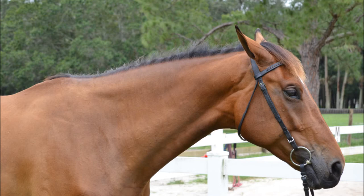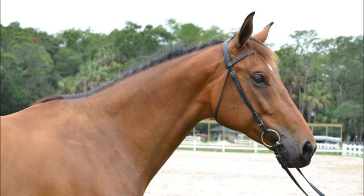Remember, ears forward gives the impression of an alert and happy horse. As far as the framing of this last shot, we have just enough back behind the wither, though we could do a slightly more visible chest. Notice the forward ears and alert expression.